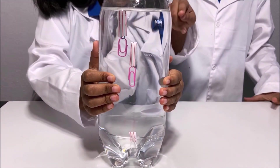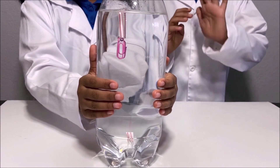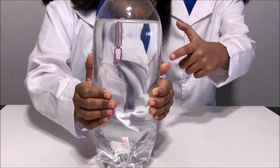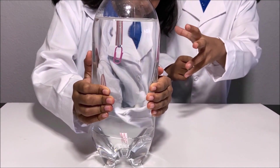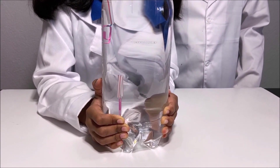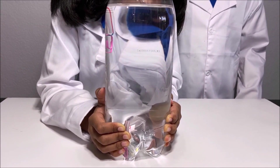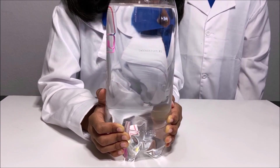When the straw with the paper clips is on the surface of the water, the buoyancy force is higher than the weight of the straw and the paper clips, so the straw floats. And when the straw is in the middle of the bottle, the buoyancy force is equal to the weight of the straw and the paper clips so it's in the middle. When we squeeze the bottle, the straw goes to the bottom of the plastic bottle because the air contracts and the buoyancy force is smaller than the weight of the straw and the paper clips.